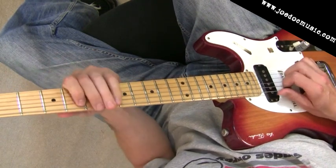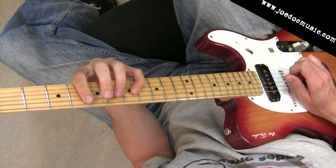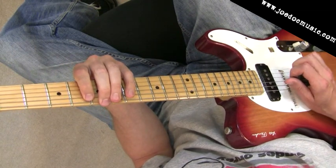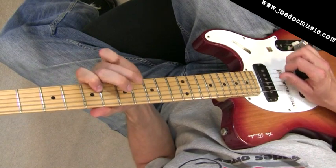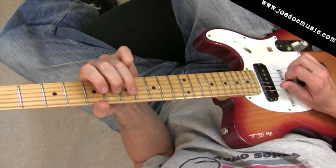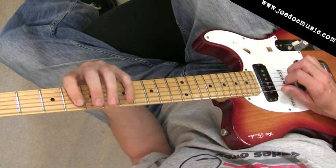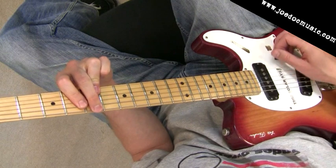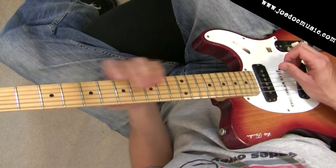So we're resolving by getting the third and the root — the third here and the root up here or down there, it doesn't really matter. So really slowly through the whole thing. Give it the big resolution chord there at the end — that A6-9 chord.